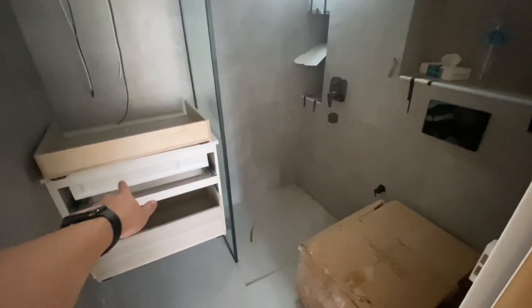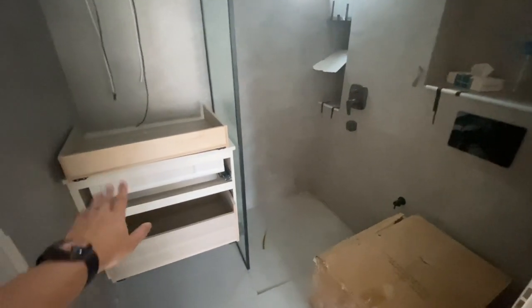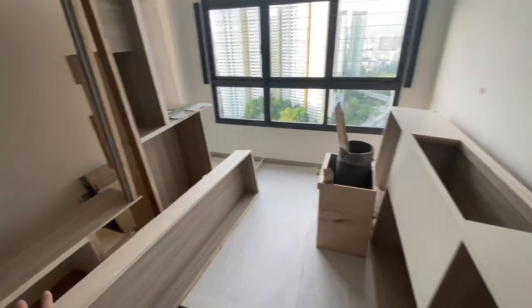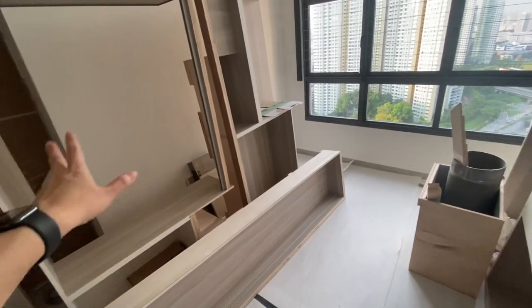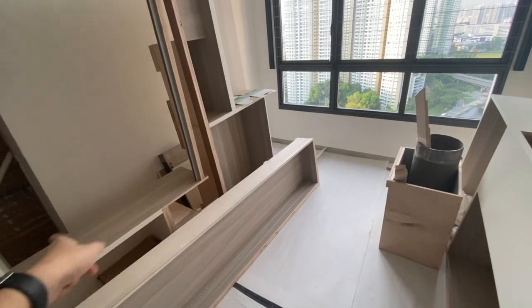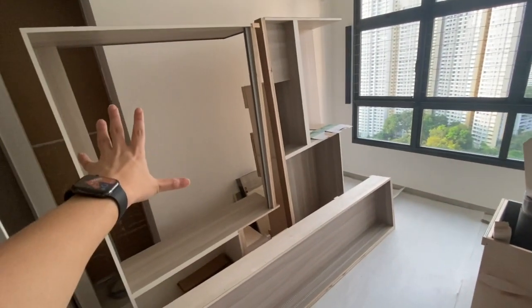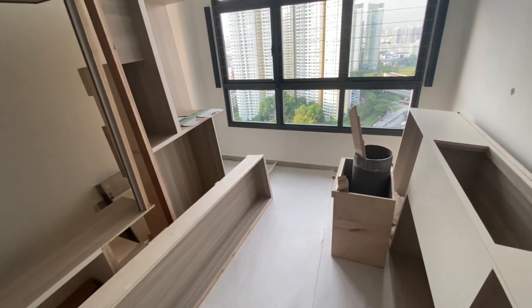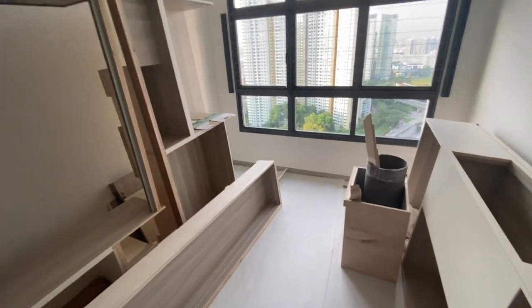At the toilet, the integrated sink and hand shower are covered up for protection. On the other side, a lot of new carpentry has arrived. This piece should be the one covering the water heater, and this one will be the sink area.